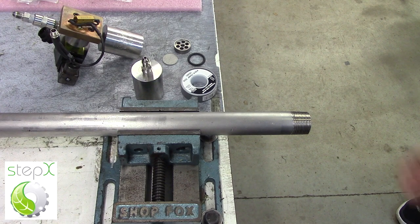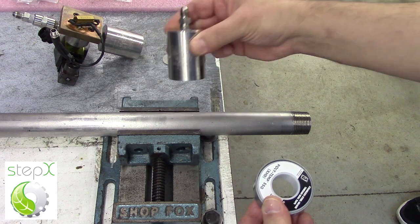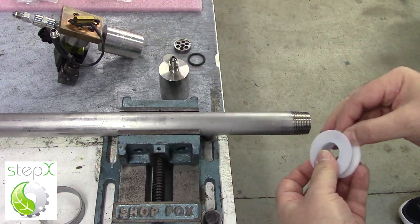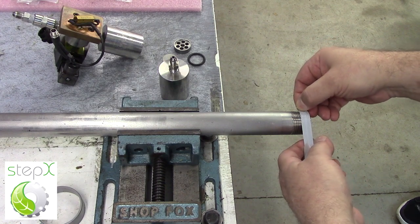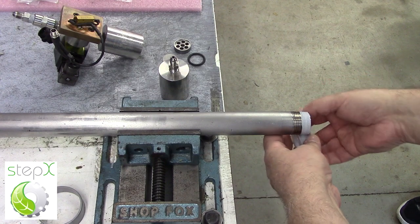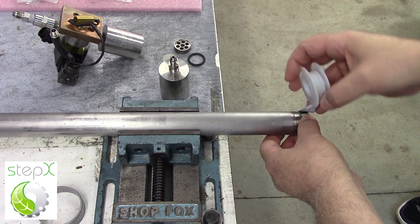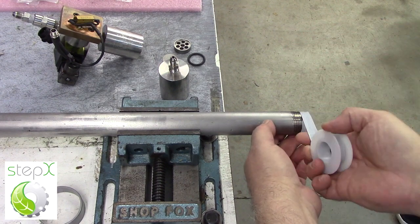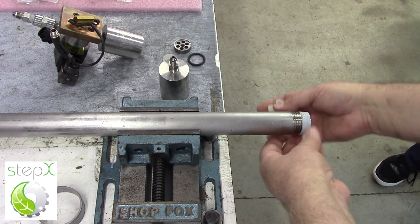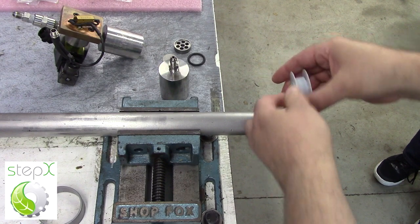The first thing we're going to do is load the reactor vessel with material. We're going to put on a cap using special Teflon tape to prevent galling — meaning that the cap would be welded to the pipe. This just acts as a lubricant and it also helps with sealing.